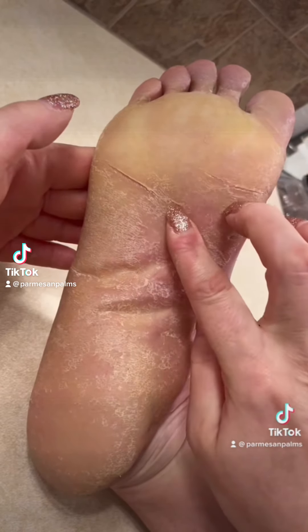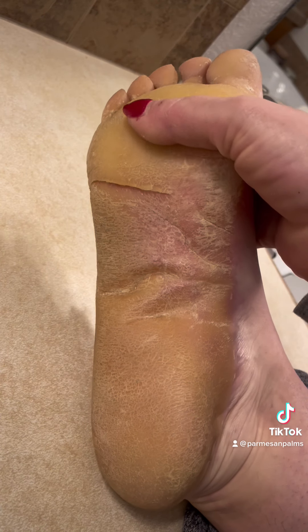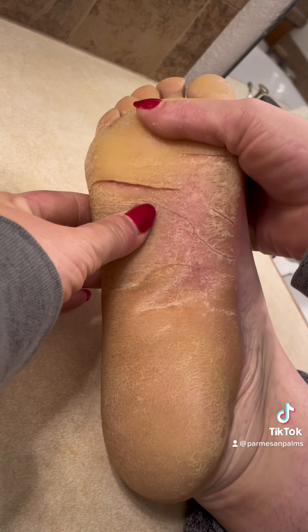This is my foot from February 6th when I was talking about cracks. To continue the conversation, this is what my foot looks like today. That crack has really progressed.